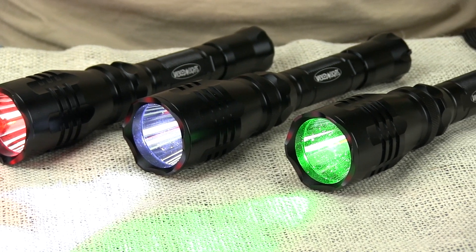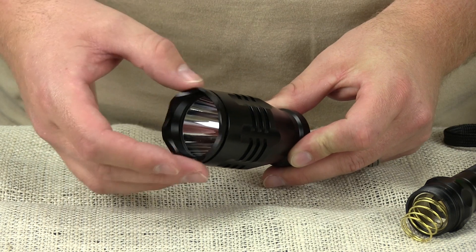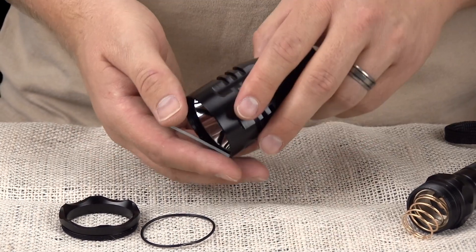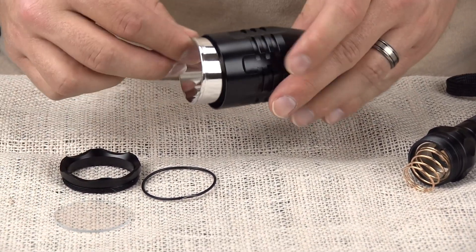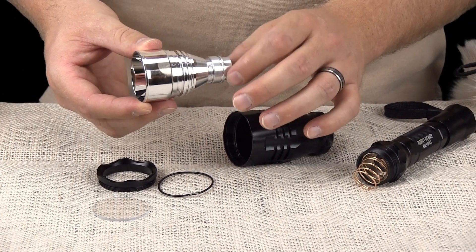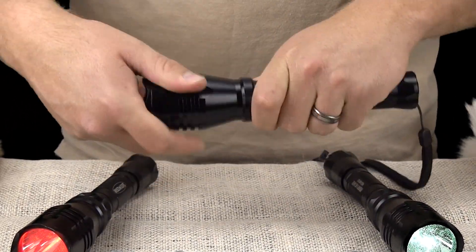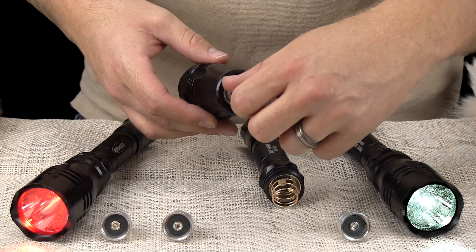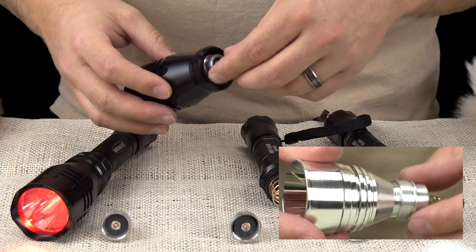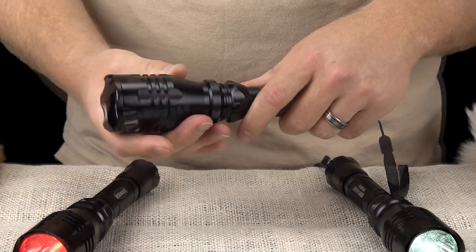The W400 light comes in your choice of green, red, or white LED. These LEDs carry a 5-year warranty and have an estimated 50,000-hour life. Unlike competitors, Wicked Lights LEDs are readily available for purchase, allowing you to easily change your LED to a different color if you desire. Unscrewing the bezel gives you access to the LED, which is threaded directly into the reflective housing instead of the body of the light. This direct screw-in method eliminates the tedious and frustrating focus adjustment procedure found in competitors' lights.